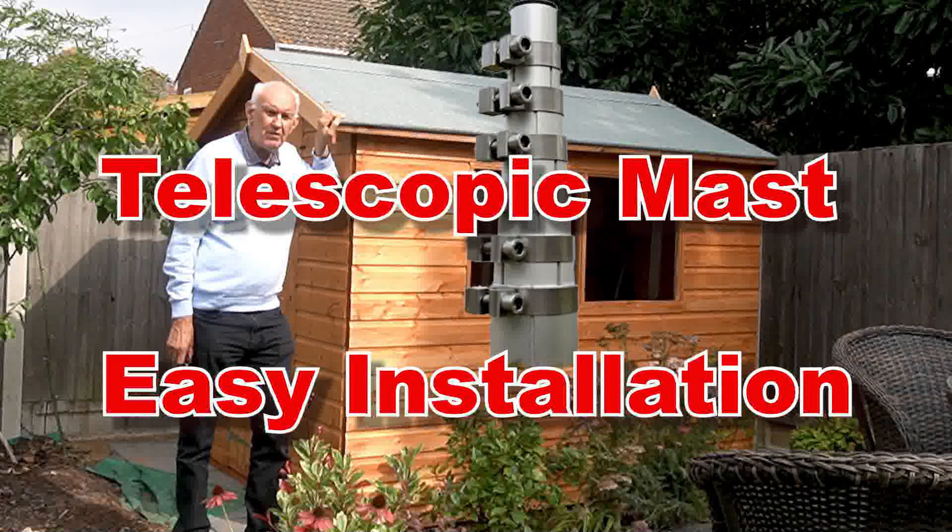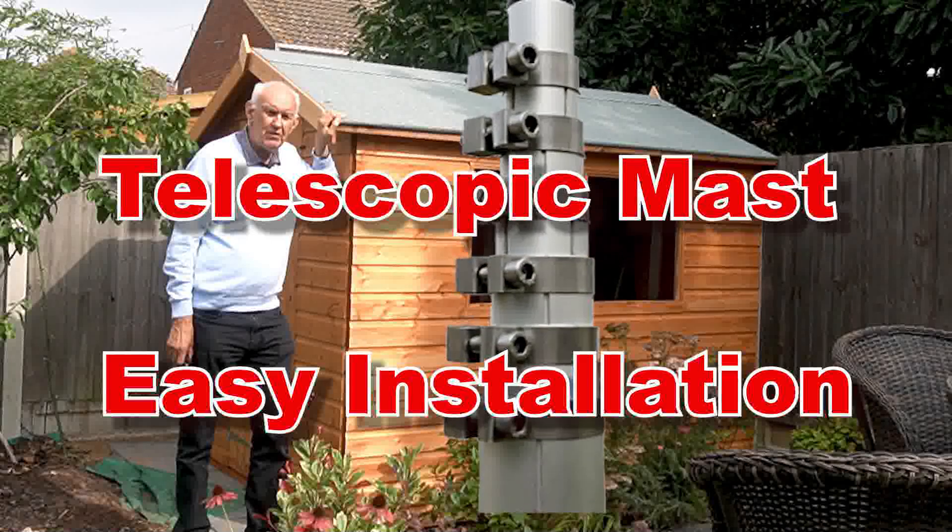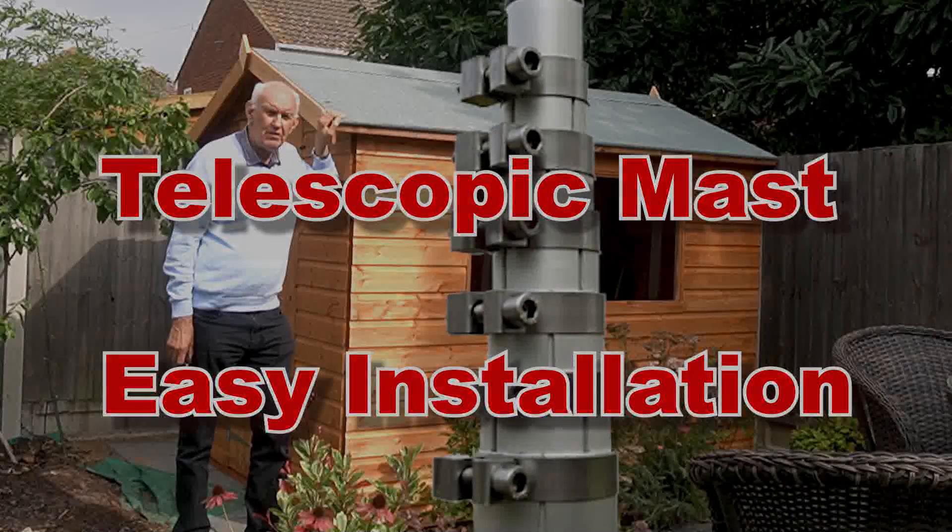This mast is rugged, telescopic, well made and available from Waters and Stanton.